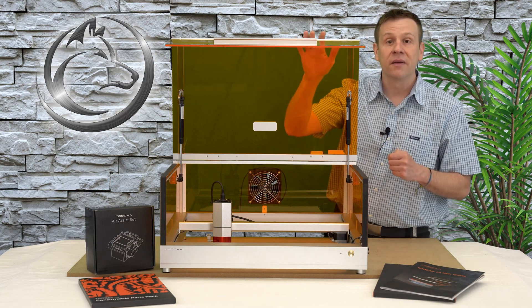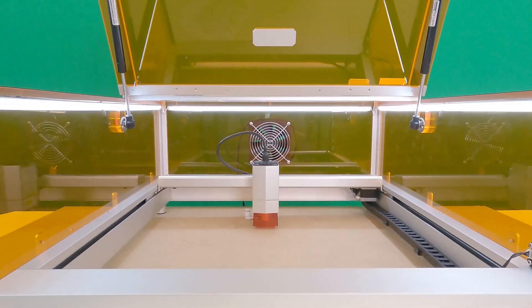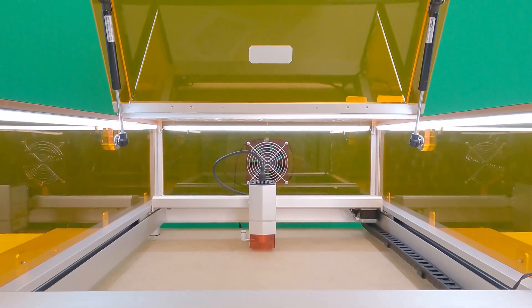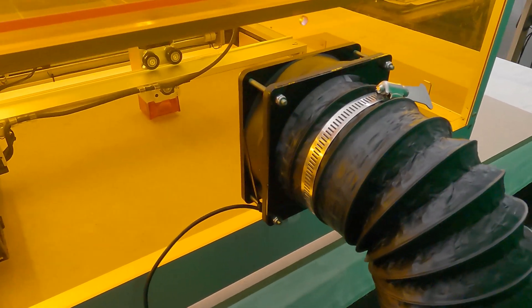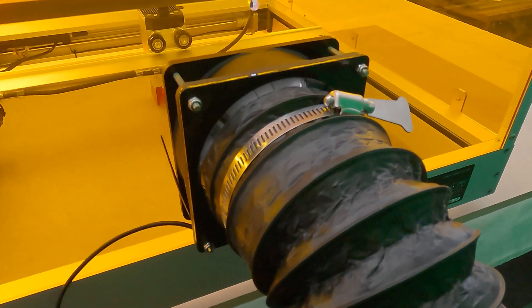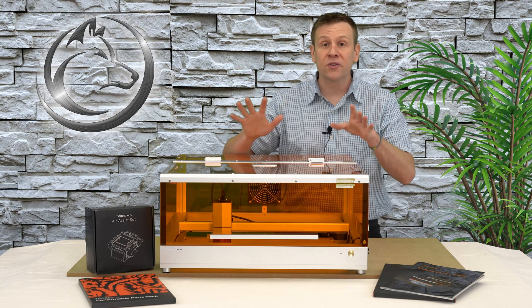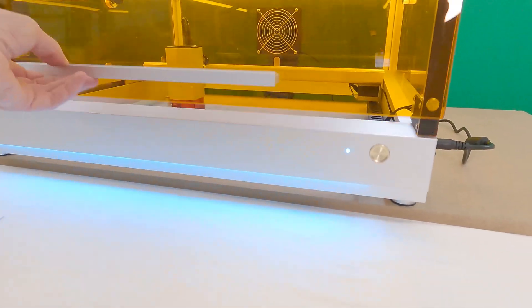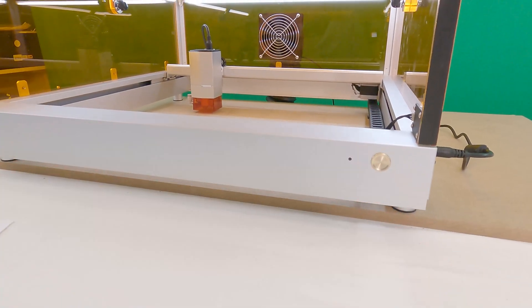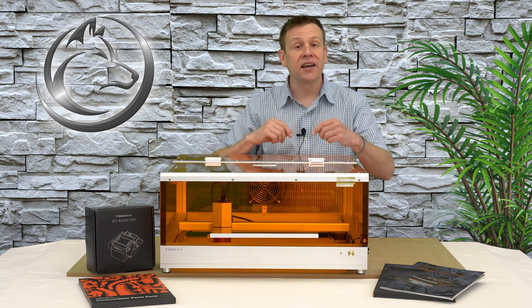When we take a look at the interior of the enclosure, the lid has two gas struts that easily keep the lid open when working inside the machine. Also inside the enclosure are three LED light strips. Located to the rear is a truly useful high-flow exhaust fan. There's even more safety built in — there's a safety switch in the front so that when the lid is opened, all motion and laser action stops inside the machine.